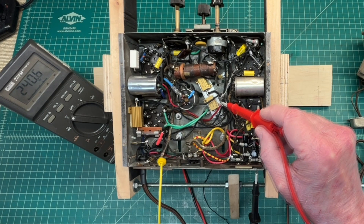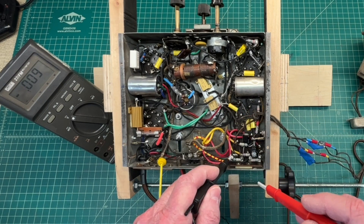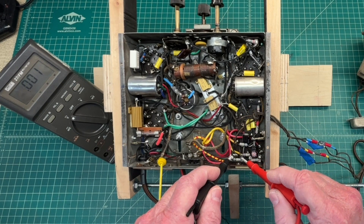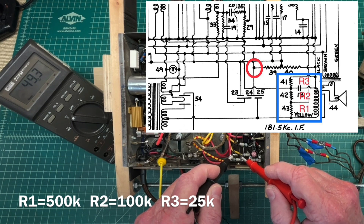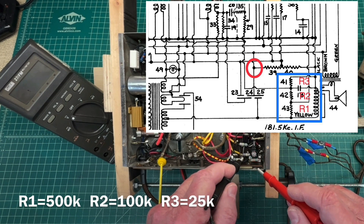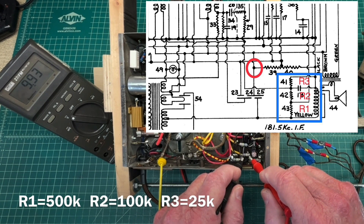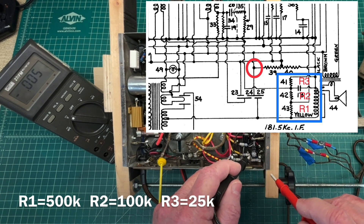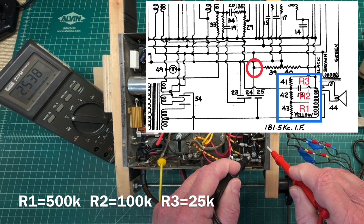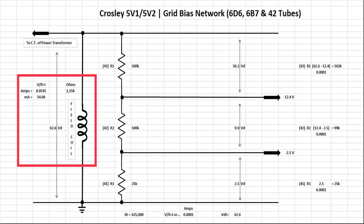I'll circle back on the B+ current of this receiver with the B+ at or near 240 volts DC. Let's look at the voltage drop across the first resistor — in this example called out as R1, 500k — and you can see the voltage drop across the resistor of around 49 volts. Going to the second resistor, that being the 100k, you can see the voltage drop of around 9.92 volts, and the remaining voltage drop to ground is around 2.5 volts.